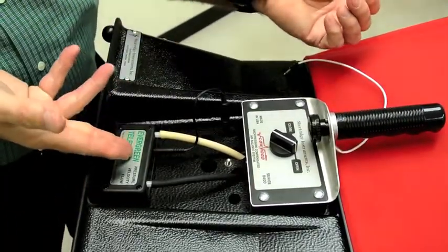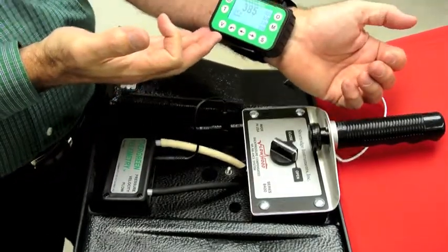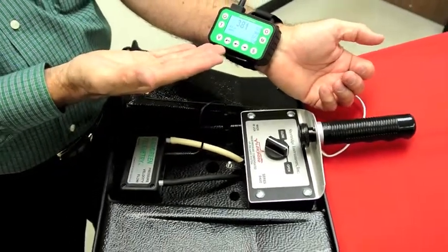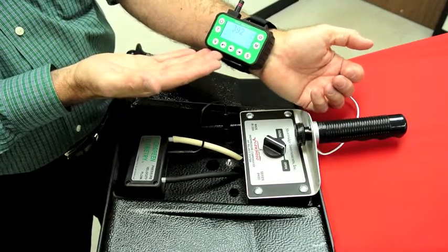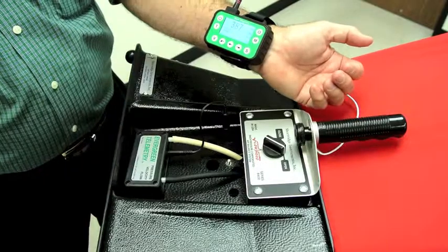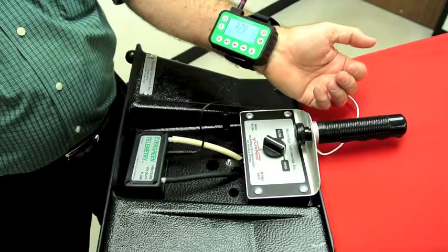Secondly, wireless results now come to the wrist of the technician that goes up to the damper to make an adjustment, so that he can see in real time the effect of the adjustment he's making. No need to shout the result back and forth between the technician adjusting the damper and the helper who is holding up the capture hood.